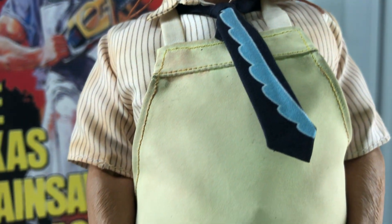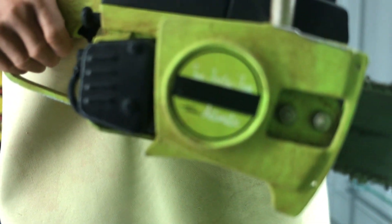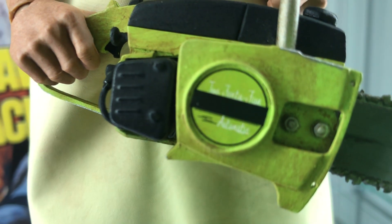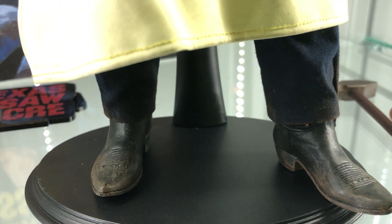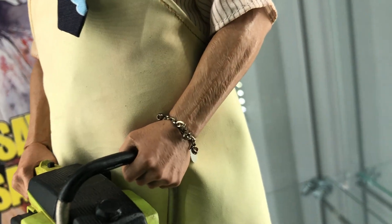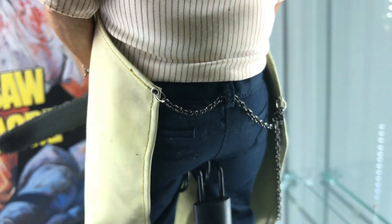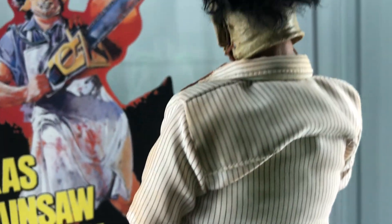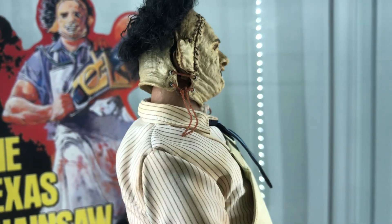Got the tie, the apron, beautifully stitched, great quality materials. And the chainsaw — look at the chainsaw, the details that it has. All custom, custom sculpted boots. He's got the bracelet. He's got a fat suit on. Got the chain in the back, he's padded, beautifully haired. He's got the rope coming out of the mask.